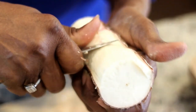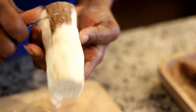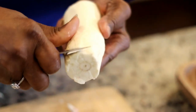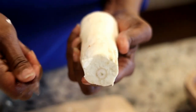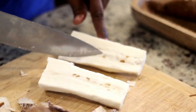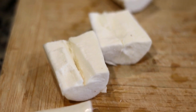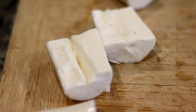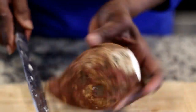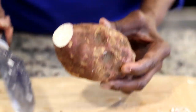Cassava can be very deceiving. This cassava looked relatively good even though you could see some discoloration, but once we cut it open we realized it was not good at all. So we had to discard that piece because it will not cook well. This is what you want your cassava to look like — a pretty even color.